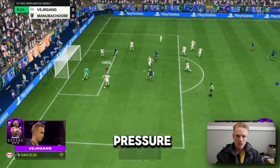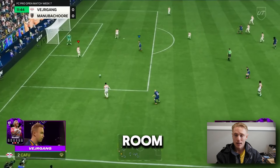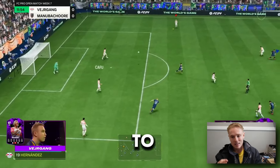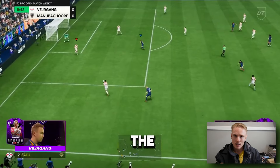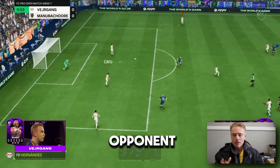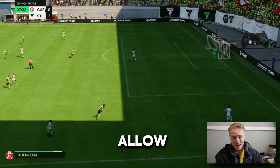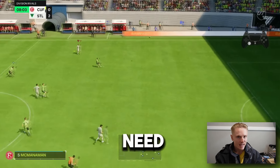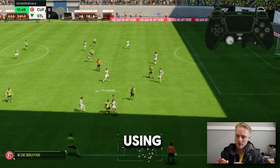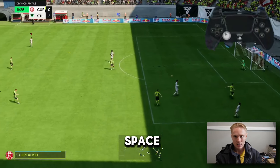A good way to relieve some of that pressure and give yourself some breathing room to get away from your opponent is to literally sprint backwards with the player that you have. Let's say you have the centre-back and you're getting pressed by the opponent — sprinting into the giant hole that's behind you will allow you to alleviate that pressure. We do have the goalkeeper there if we need, but this video is about using the R2 button and sprinting back into space.